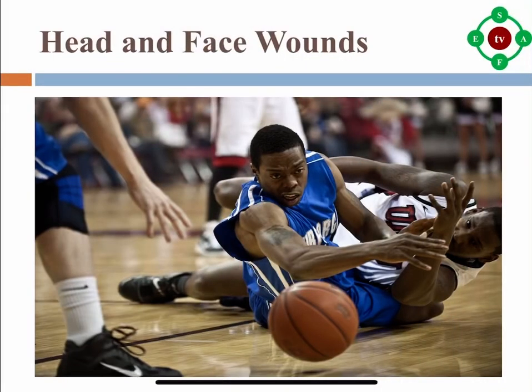Head and face wounds often occur due to a direct blow from another player. The eyes, mouth, chin and nose are easy to injure. Head and face wounds bleed a lot. Apply direct pressure to the site of the injury to control the bleeding. Wounds that are jagged, gaping open, very deep or wide, or won't stop bleeding may require stitches. In these cases, go to the emergency room right away.